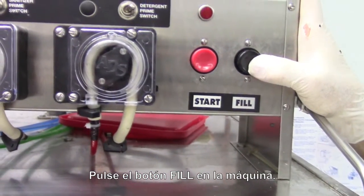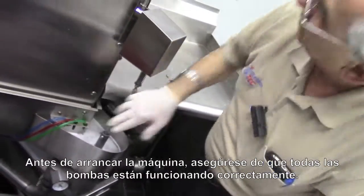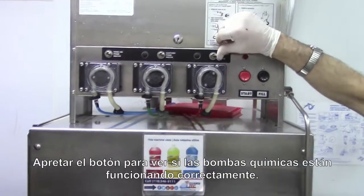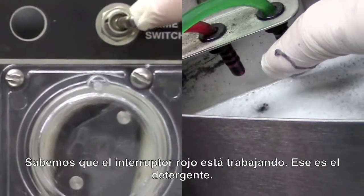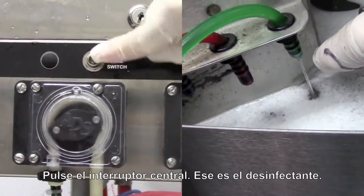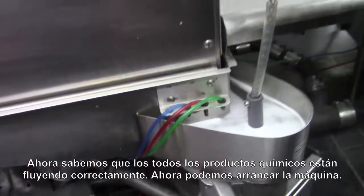We're going to press the fill button on the machine and let it fill up with water for the very first time. Also, before we start the machine, we want to make sure all the pumps are working. So we're going to hit the switch manually and look for the soap going in at the bottom. The red one is working — that's the detergent. We do the middle one, that's the sanitizer, and the third one, that's the rinse fluid. At this point we know all the chemicals are going in the correct way.